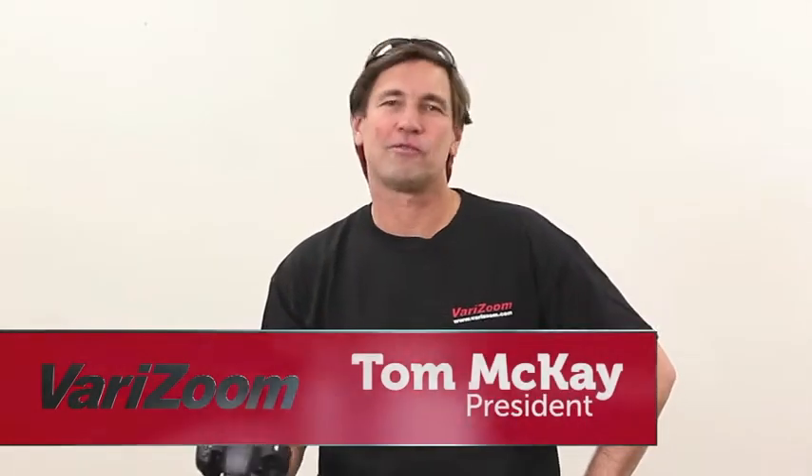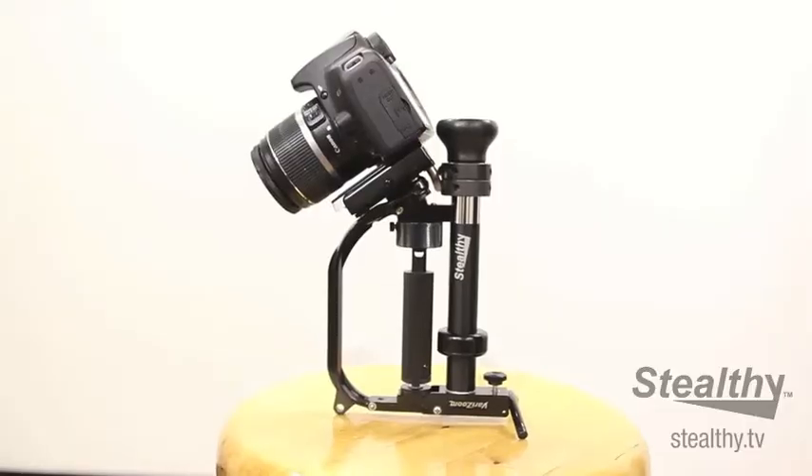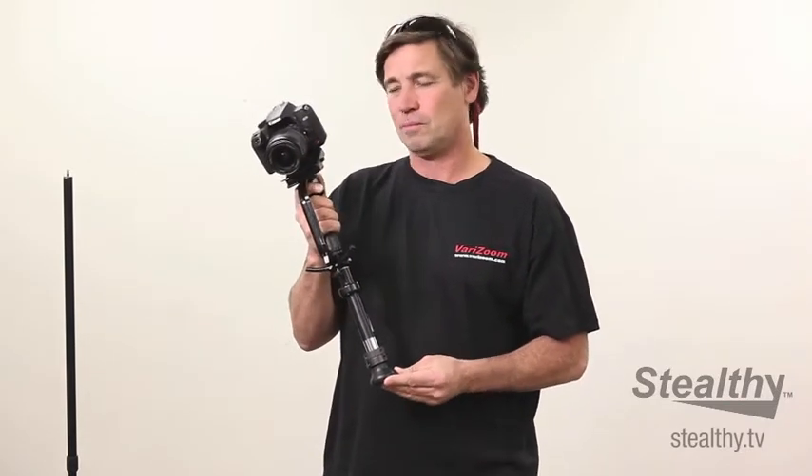Hi, I'm Tom McKay from VeriZoom and this is our new product, the Stealthy. The Stealthy is about a five-in-one tool. It's our new patented product. It's basically an evolution of the flow pod, which we came out some time ago, except it does a whole lot more.